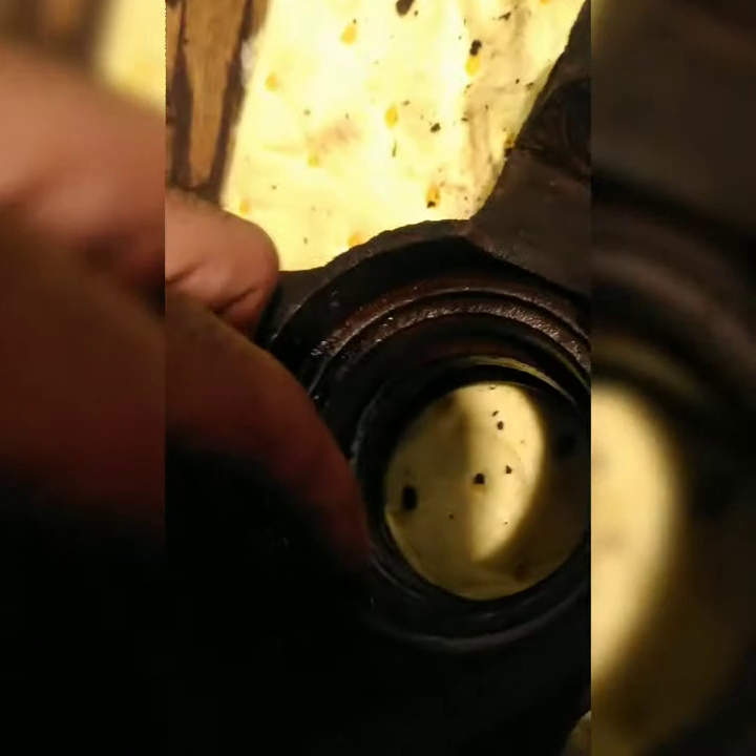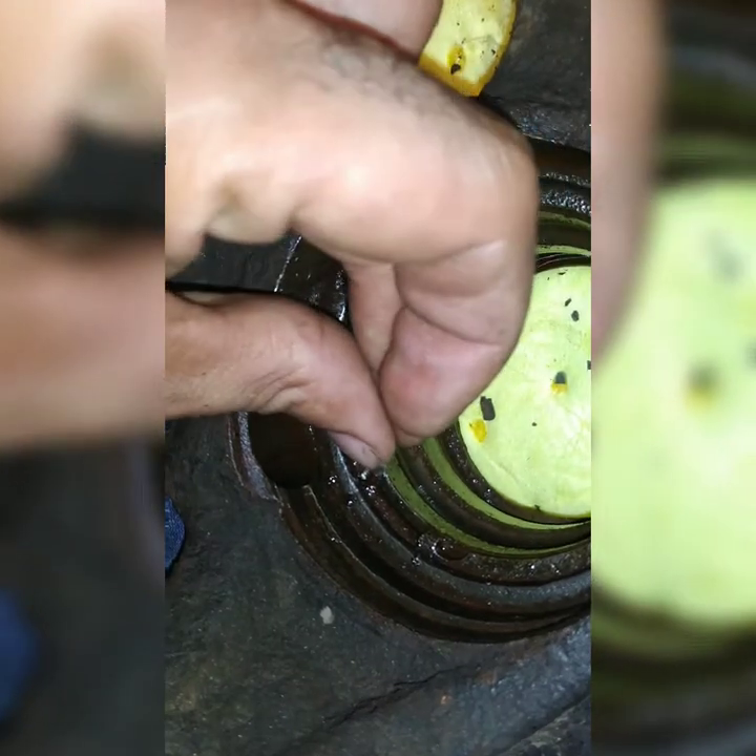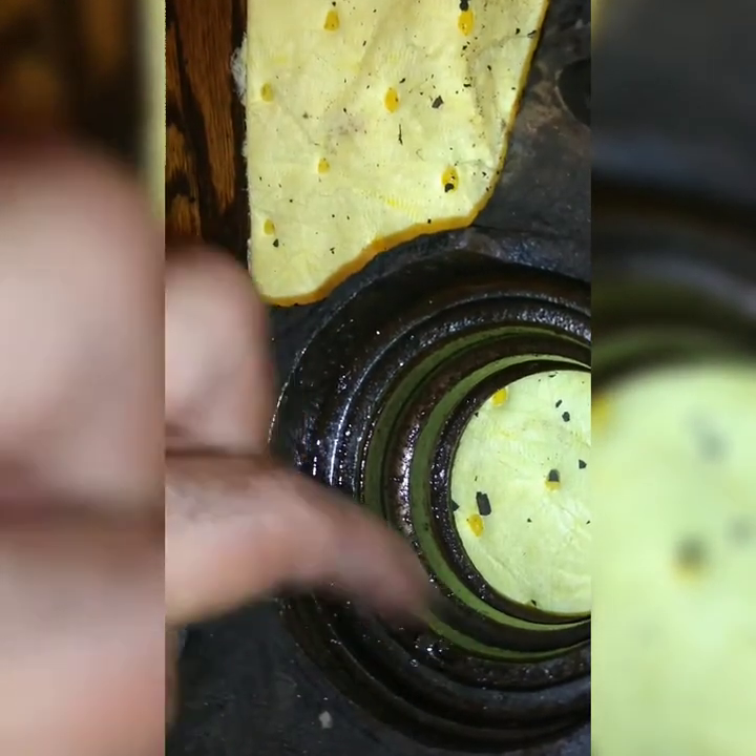The tricky part is taking off the snap ring — it is rough, tough, and stuck. I'm going to get my map gas and burn it up, burn up all the rust, re-lube it, punch it around, see if it moves, and hopefully it will move so I can press it out.